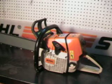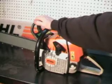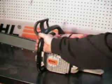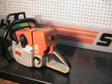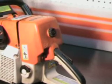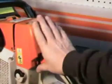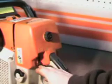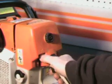It's got the nice large handguard. It's got the master control switch right here — it's a single lever operating the choke, starting throttle lock, and on-off switch. Choke is all the way down, high idle right here, and then off is all the way up.